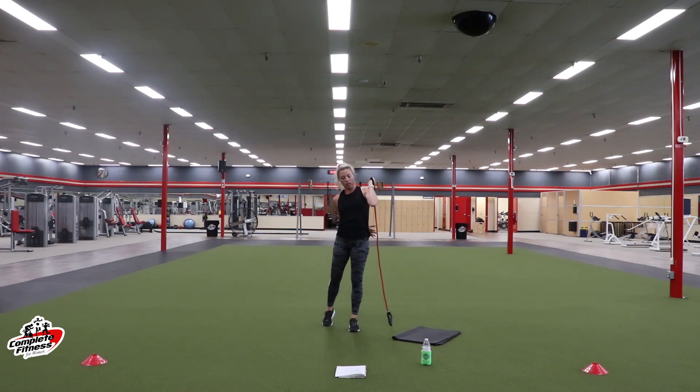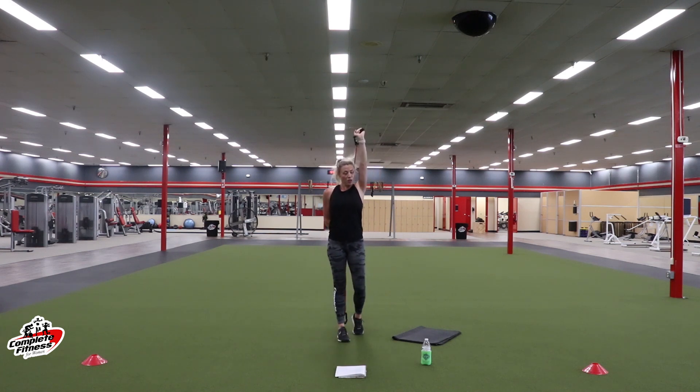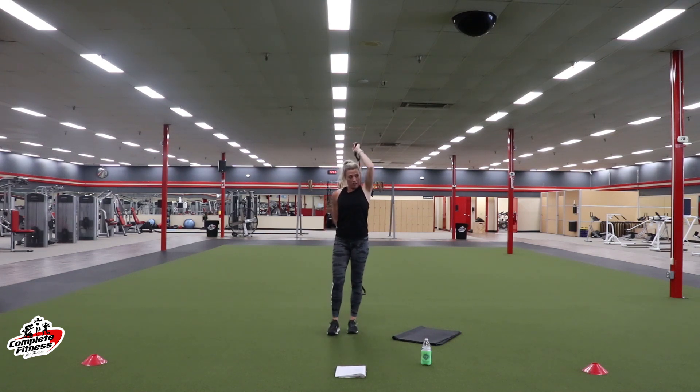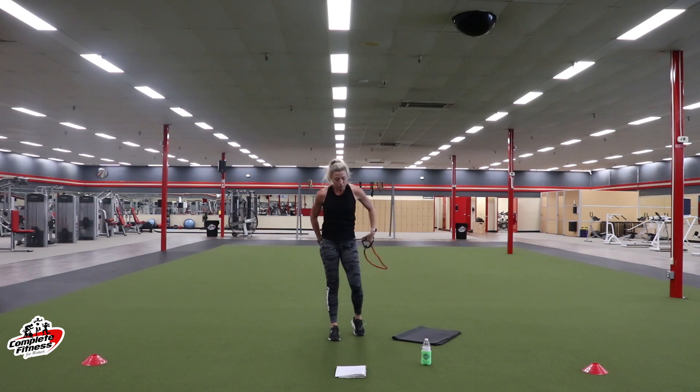Switch it over to your left arm — last time here. Work those triceps good. We've got a little bit more cardio and then we're going to go to biceps next. Keep those dumbbells close by for biceps if you're using dumbbells. We are halfway. Less than 10 — three, two, one. Rest.